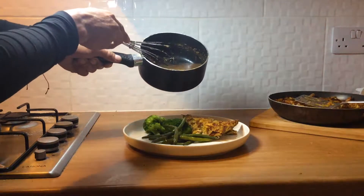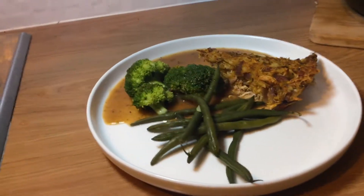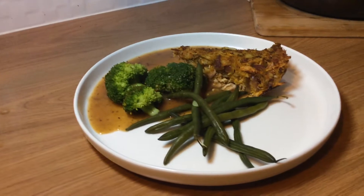Pop the veg on, hash on, gravy on — there we go. That is bang on. So guys, if you like this video, it would be a huge help if you'd just like it, share it, subscribe, drop me a comment and let me know what you think. Can't wait to see you guys on the next one. Peace.